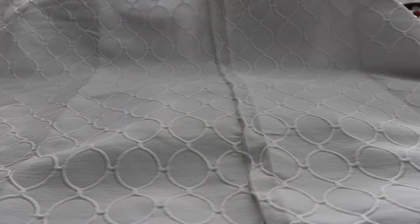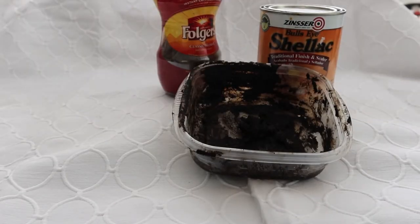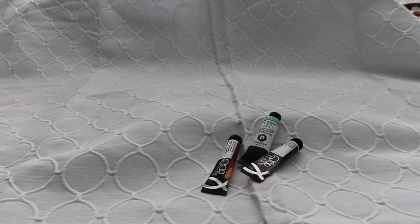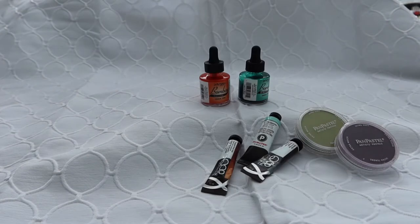I'm going to divide this video up into two different sections. The first section is non-traditional art supplies — things like tar, shellac, coffee, tea bags, rust, anything that's more non-traditional. The second section is going to be your more traditional mixed media supplies, things like watercolor, pan pastels, oil sticks, and India ink.